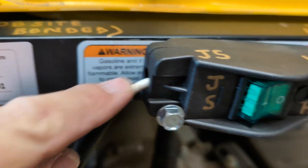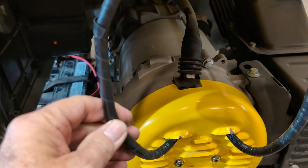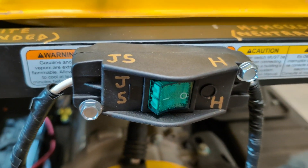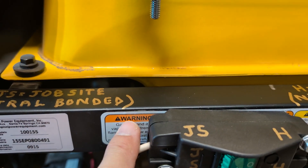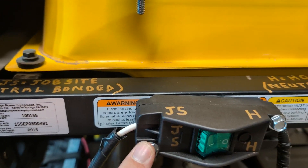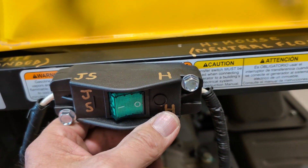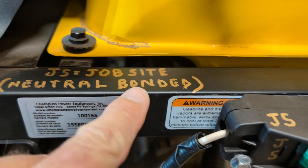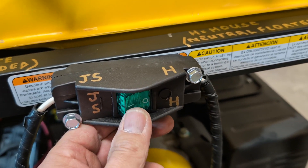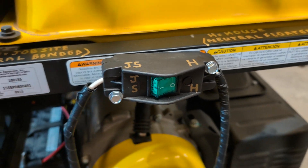The cables come up here — I just need to put a little silicone in here and here to seal those off. I went ahead and wrapped it in quarter-inch wire loom and electrical tape. I used self-tapping screws since this turned out to be a solid box all the way around. I labeled it: up here 'H' — H equals house, neutral floated — and over here 'JS' for job site, neutral bonded. So if you go back to use it as a standalone generator to run tools, flip it to JS.